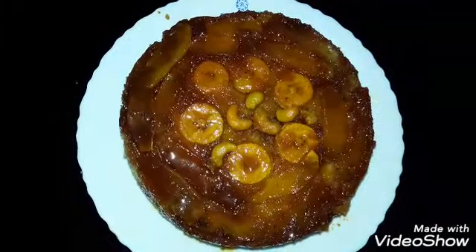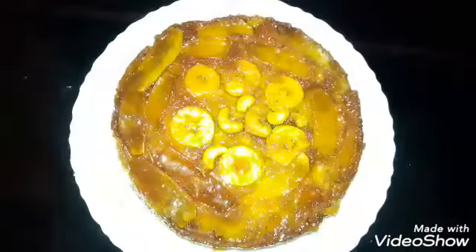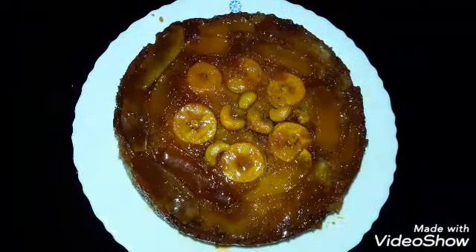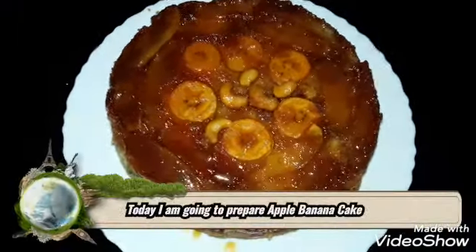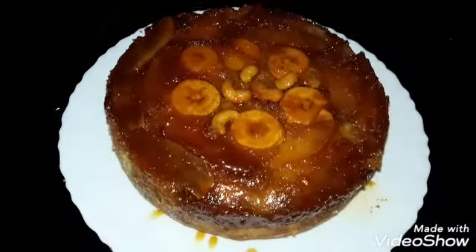Hi my dear friends, welcome to Foodie's Food. I am going to make a very easy apple banana cake.